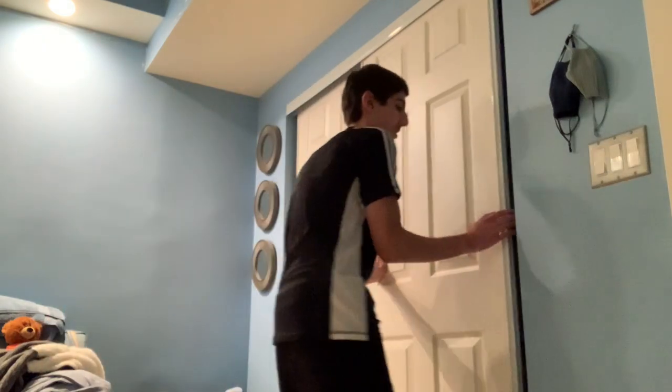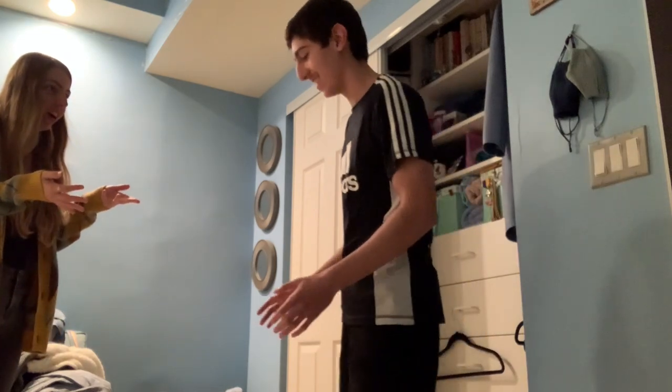For the final prank I'm gonna sneak into my sister's room and hide in her closet, and when she comes in I'm gonna scare her. I'm in her room now — I think she's in the kitchen, so the second she comes in I'm gonna jump out and scare her. 'What is wrong with you?!' 'Sorry, sorry, I didn't know you were holding stuff — sorry, sorry, sorry! I'm sorry. Oh my god, pick it up. My bad.'